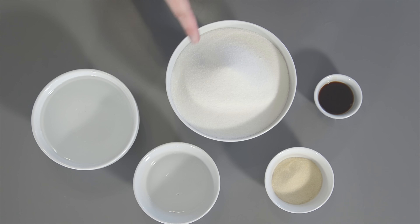Marshmallows are super easy to make and they only take a couple of ingredients. This is water, sugar, gelatin, and vanilla.